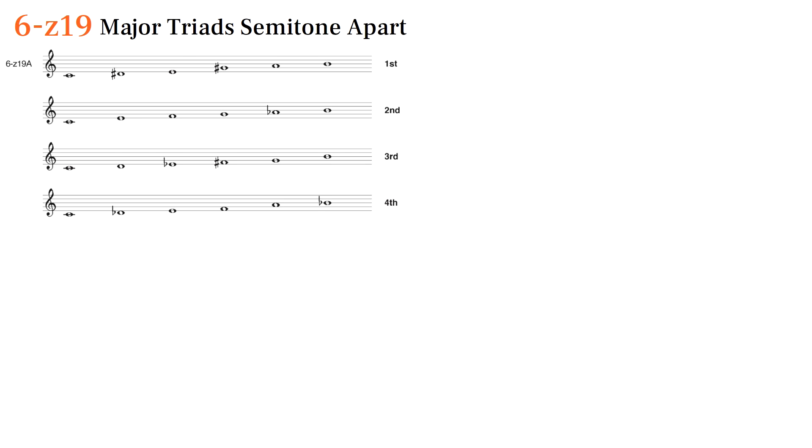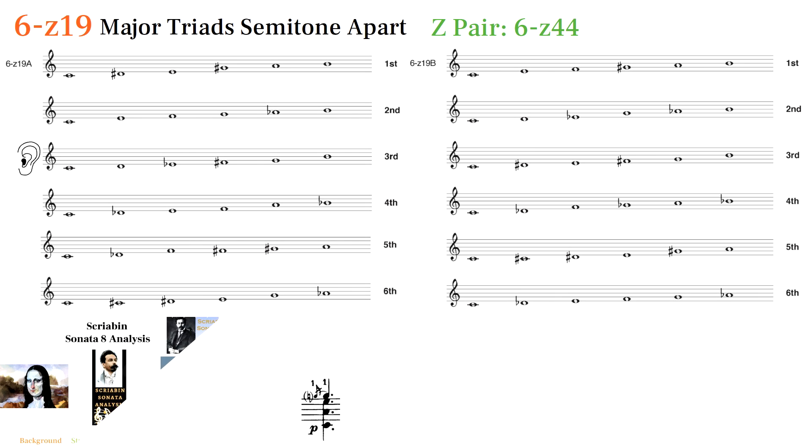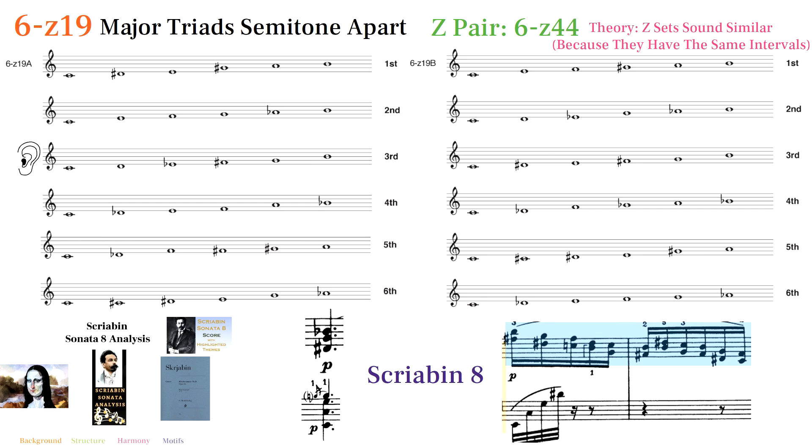6Z19 is like two major triads a semitone apart from each other. Its Z pair is 6Z44, the bizarre prominent cluster set from the beginning of Scriabin VIII. In line with the theory that Z sets resemble each other, we see plenty of 6Z19 in Sonata VIII as well.